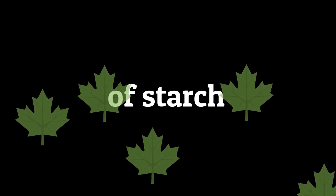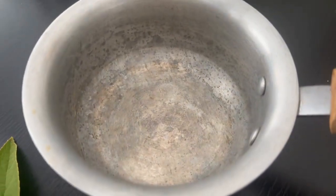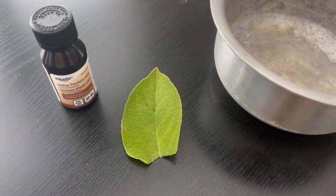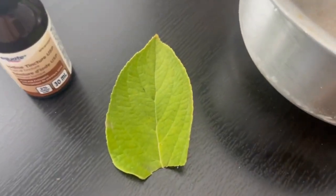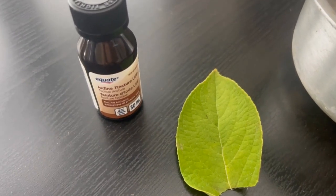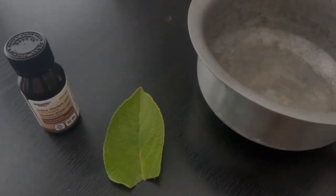Today we're going to be testing for the presence of starch in leaves. For this experiment, we'll need a small pot to fill up with water, a leaf that has recently been exposed to the sun so that it's recently done photosynthesis — this one I just ripped out from my garden — some iodine solution that you can probably get anywhere, and of course we'll need water.